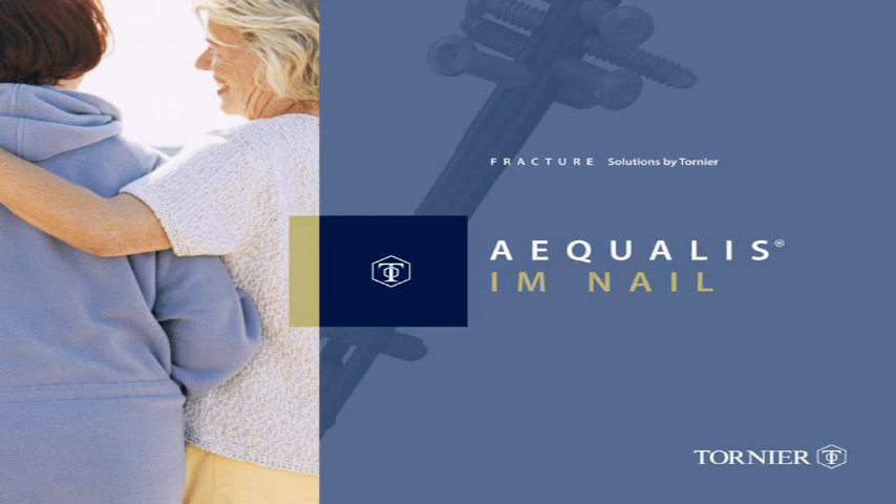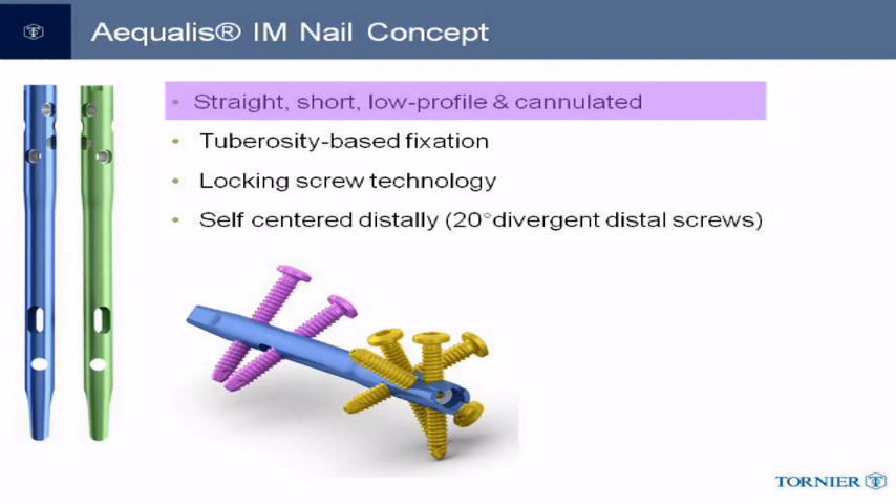The Aqualis proximal humeral nail and instrumentation have been designed for angular stable minimally invasive reduction and internal fixation of proximal humerus fractures. Unique features of the nail include that it is straight, of small diameter, and that it is cannulated.